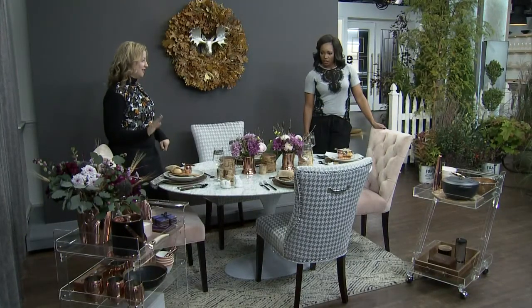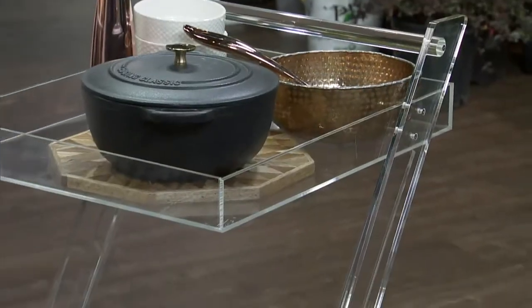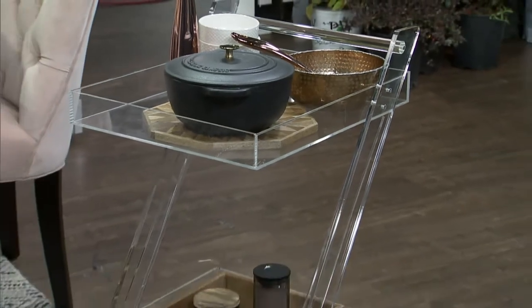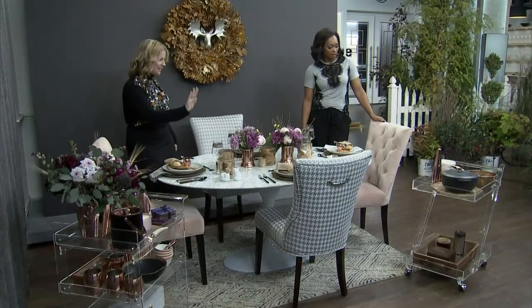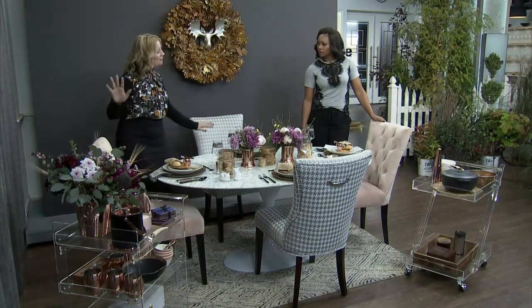This one is really pretty — I love the lucite. It's so chic. And because it's lucite, it's not a clunky piece; you can put it almost anywhere. It doesn't feel like it's taking up a lot of space, and it works in every room of the house. But today we're using it in the dining room.